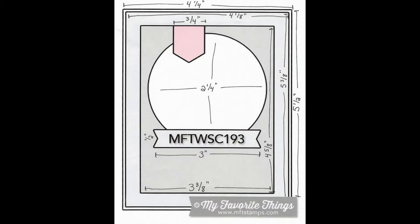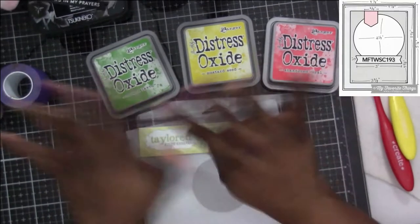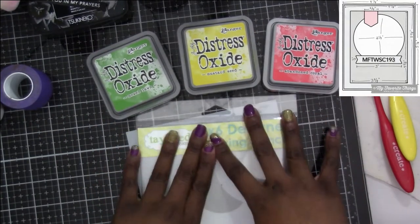Hey everybody, thank you for joining me today. Today's video is focusing on my favorite thing — sketch number 193 — and we're going to hop right in. I'm going to start by doing something a little different.